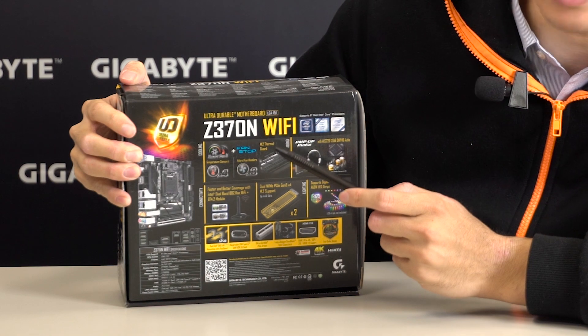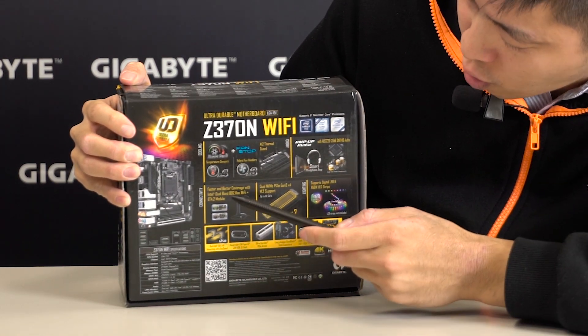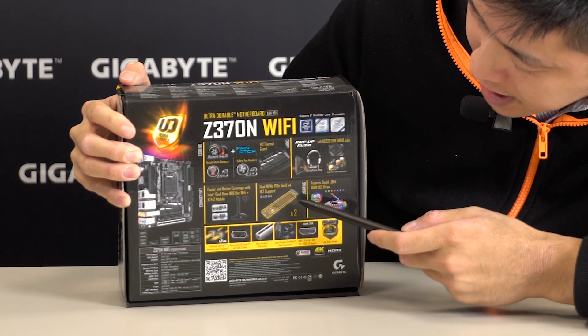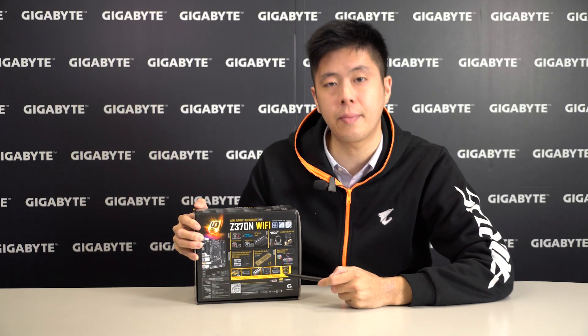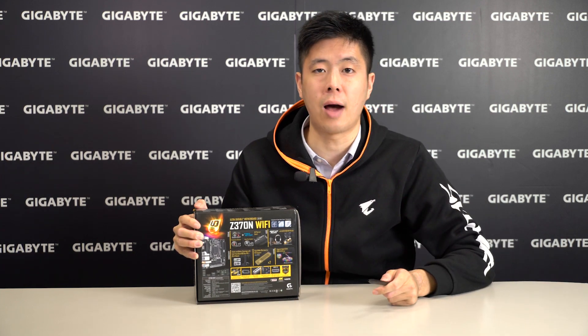The motherboard uses M.2 thermal guard to protect its storage devices. It also comes with AmpUp Audio, Dual Band Intel Wi-Fi, Dual NVMe PCIe Gen 3x4, and RGB Fusion Technology. It comes with ultra-durable components, HDMI 2.0 for 4K UHD resolution, and it also has Dual BIOS as a BIOS recovery option.